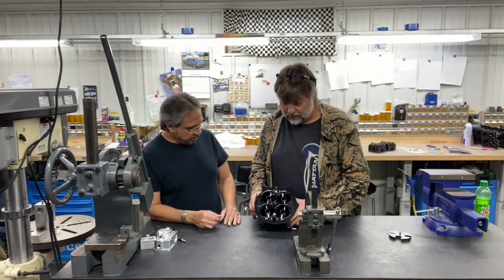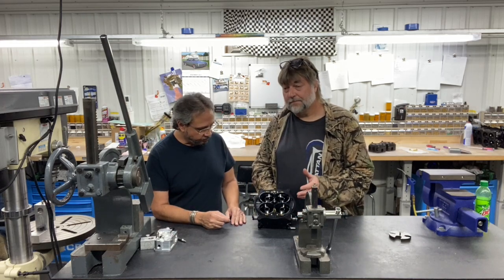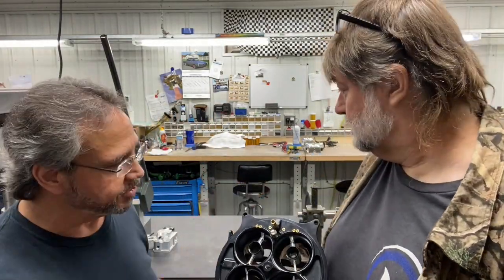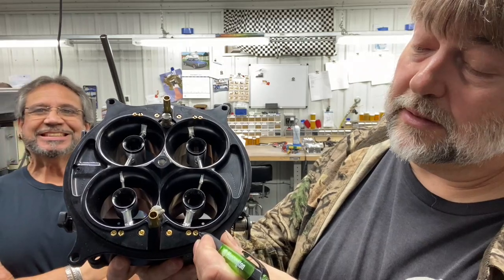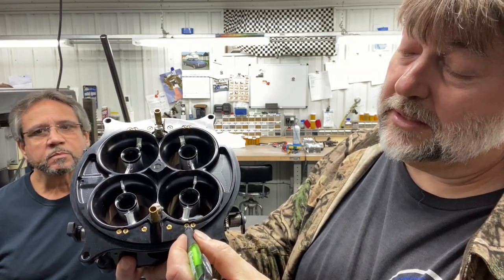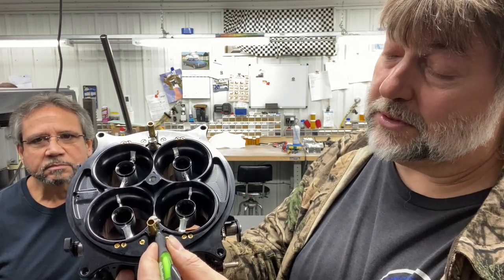But when you're talking a three circuit carburetor, they're not always in the same location. They're not always in the same spot depending on the metering block and the manufacturer of the carburetor. So on your standard dominator, your idle bleed is the bleed furthest from the vent tube — so it's your third bleed over. Your intermediate bleed is the bleed right next to it, and your high speed bleed is the bleed closest to the vent tube. Now that's on a standard Holley carburetor metering block.